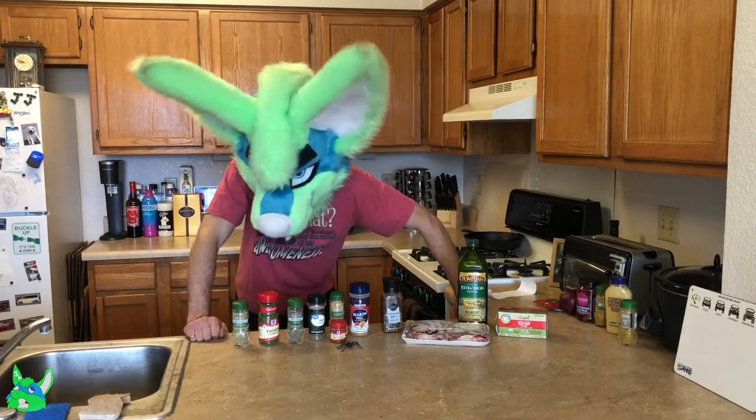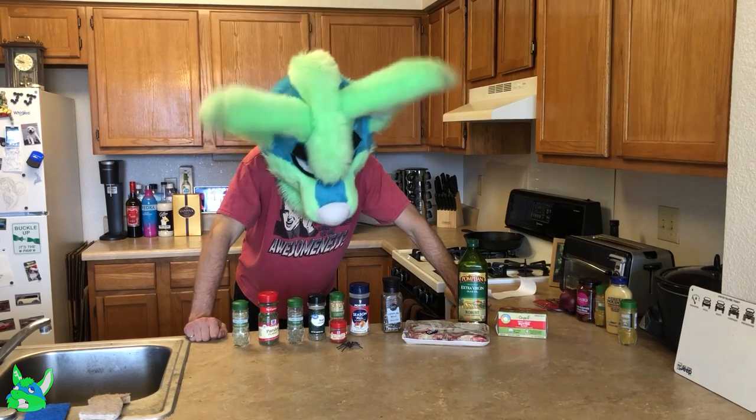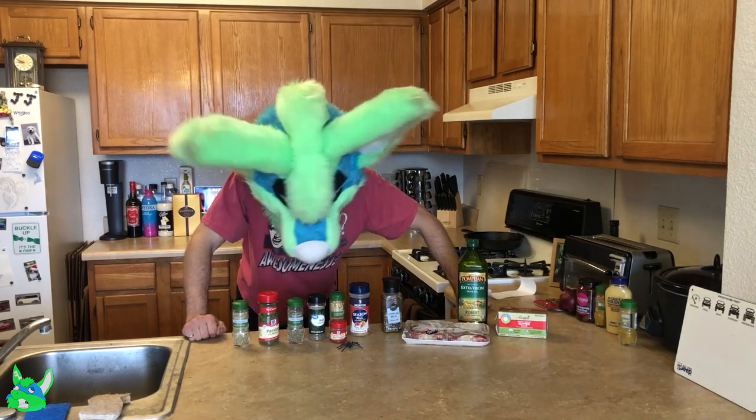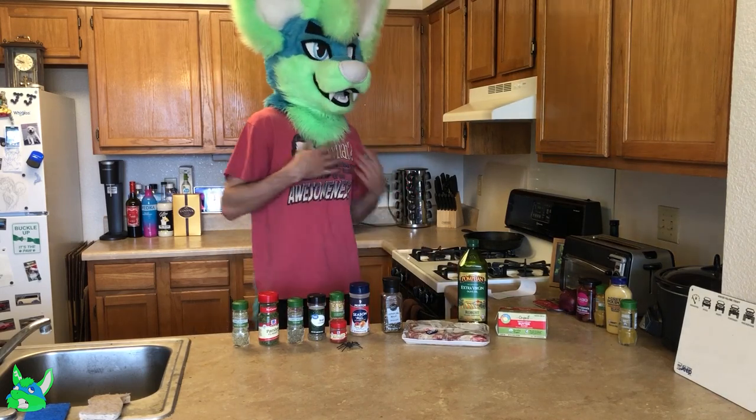So many spices. I just want to sniff them all. Salt and pepper only for me.